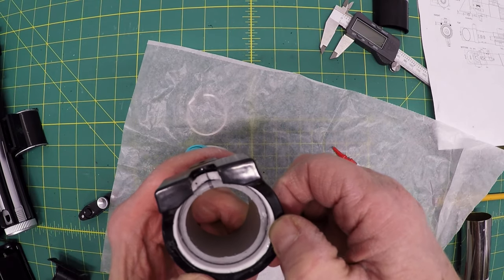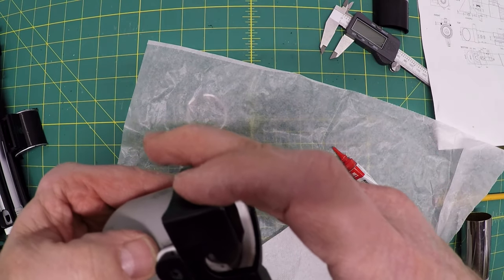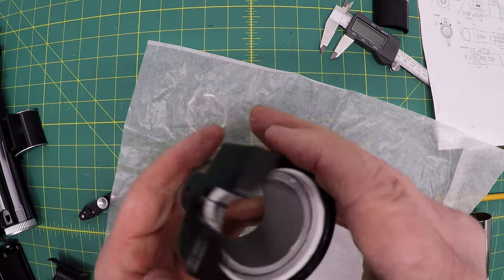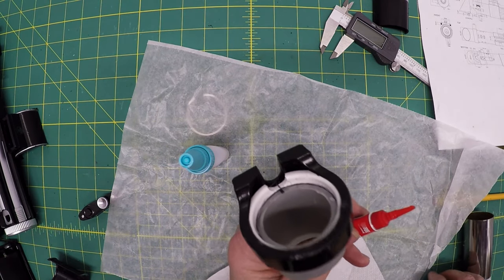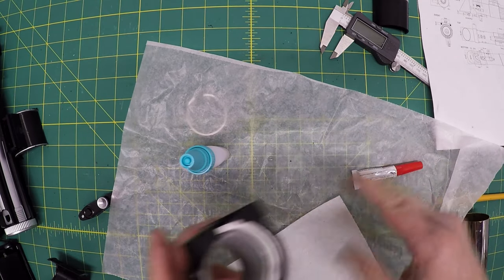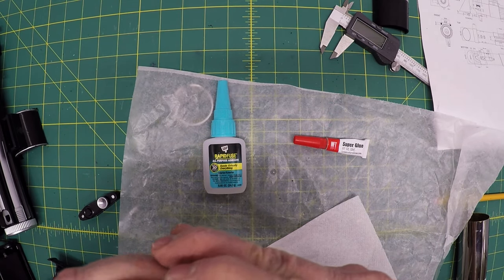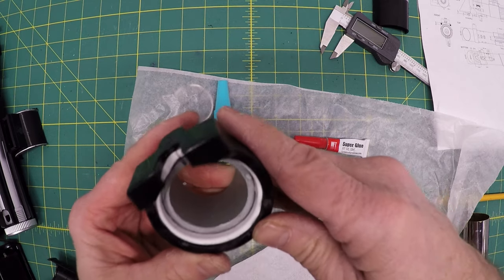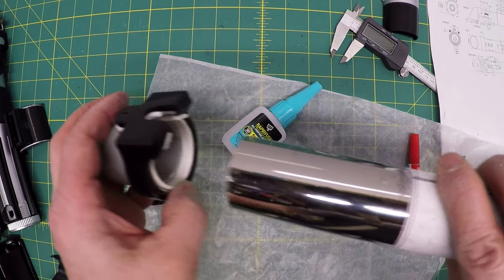With similar plastics, rapid fuse sometimes doesn't work well — and this was one of those times. I switched to super glue, running it around the edge and mating up with the rim. I was a bit nervous about how fast super glue bonds — almost instantaneous. There's a bit of extra glue I'll sand off. A combination of glues was needed: standard super glue where rapid fuse let me down. I'm happy with the sleeve as it's the piece that will glue into the plumbing section.